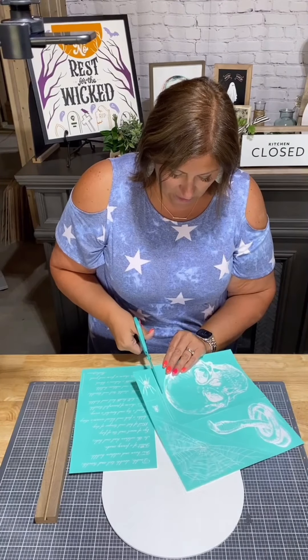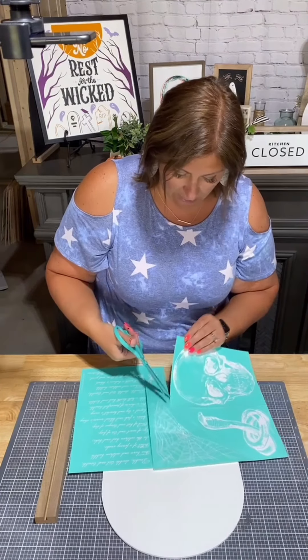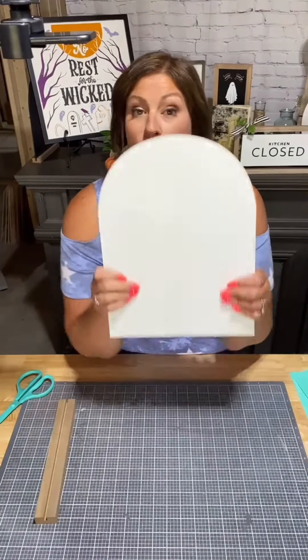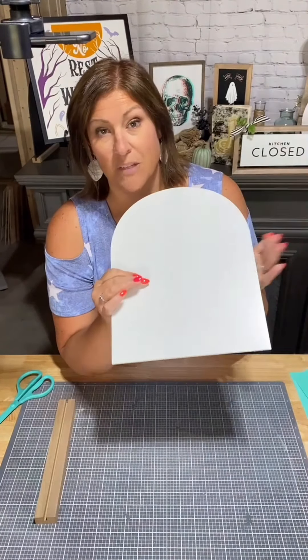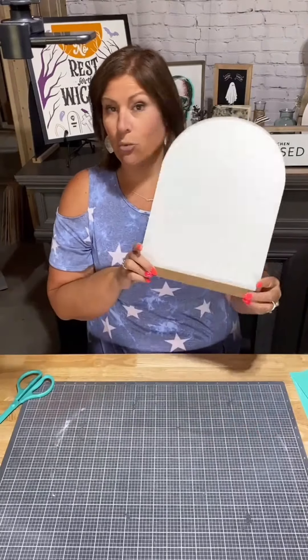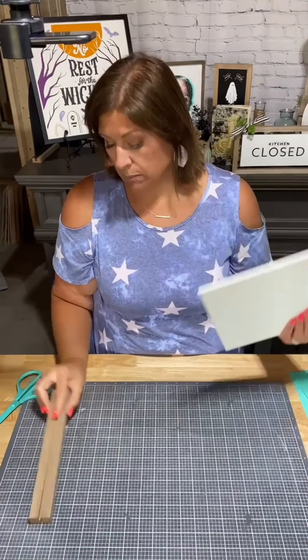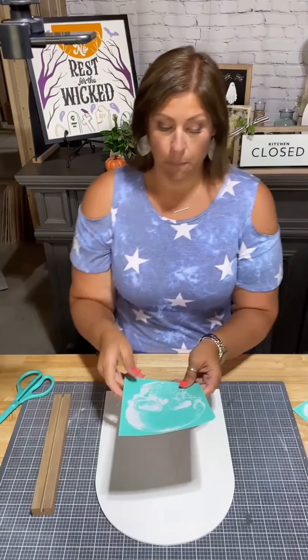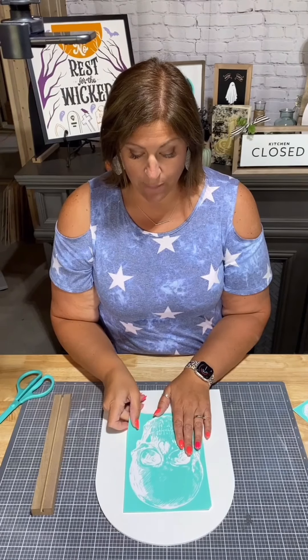I thought, what better to make this on than our new white arch and base. Have you seen this yet? This is our new boutique arch surface — these are so trendy right now in design. It comes with a base, perfect to hold the arch up. I'm going to do the arch and basically I'm going to take this transfer and chalk it three times in three colors.